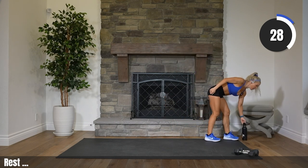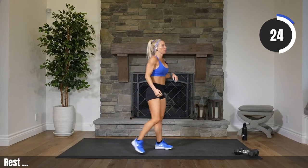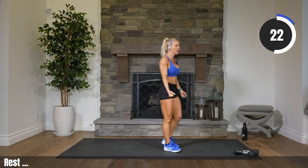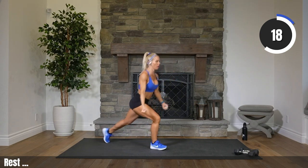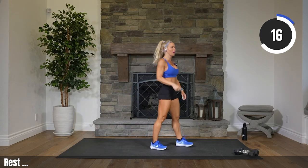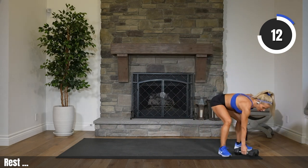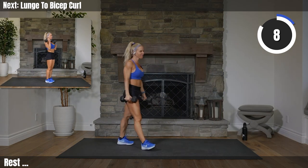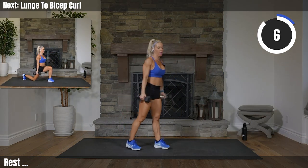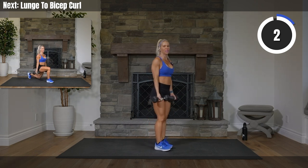Maybe have a couple different sizes of weights. You can start with a heavy set. Let me show you what we're doing — holding the weights, reverse lunge back, bicep curl. We're alternating sides for this round. Round one. 13 seconds. Grab those heavy weights. Let's roll it out. Five, three, two.